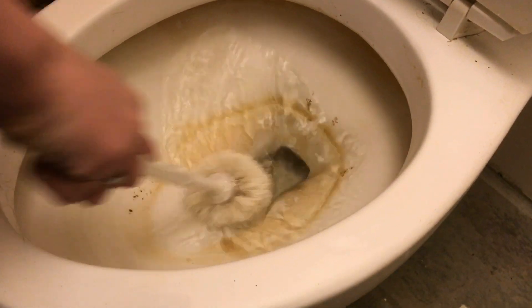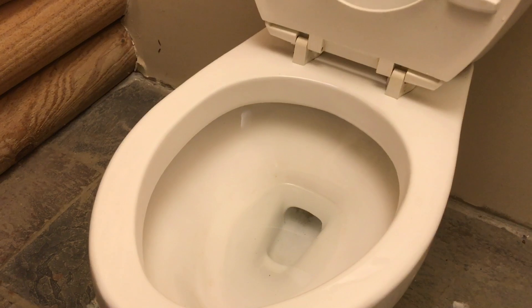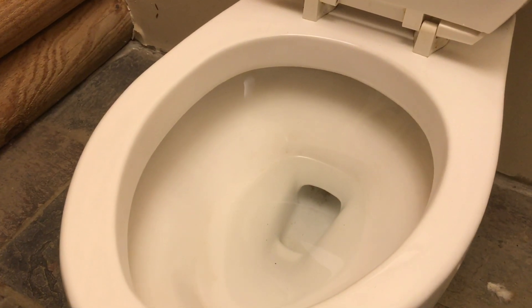In this video, we're going to show you how to take a toilet that looks like this and safely clean it until it looks like this.